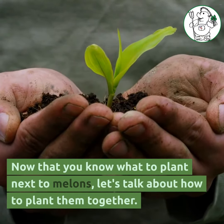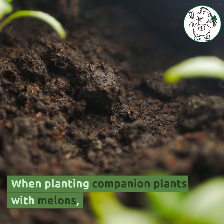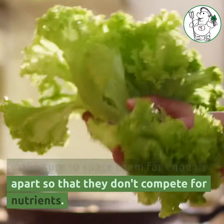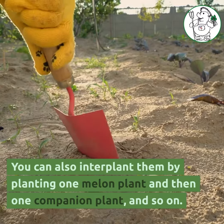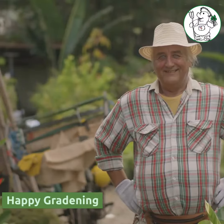Now that you know what to plant next to melons, let's talk about how to plant them together. When planting companion plants with melons, make sure to space them far enough apart so that they don't compete for nutrients. A good rule of thumb is to space them about a foot apart. You can also interplant them by planting one melon plant and then one companion plant, and so on. Happy Gardening!